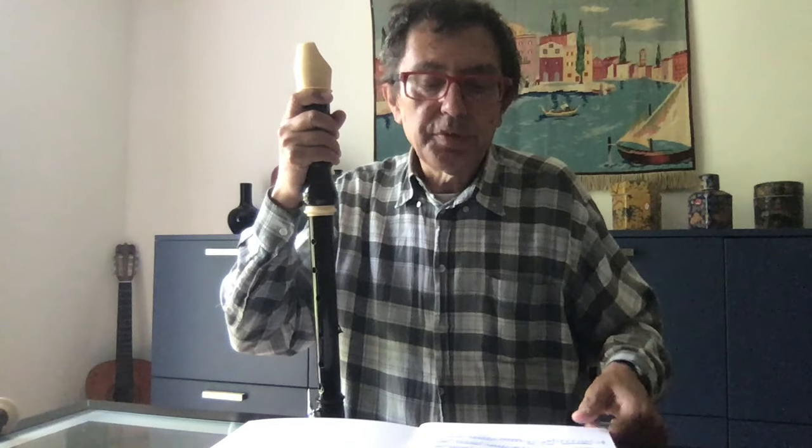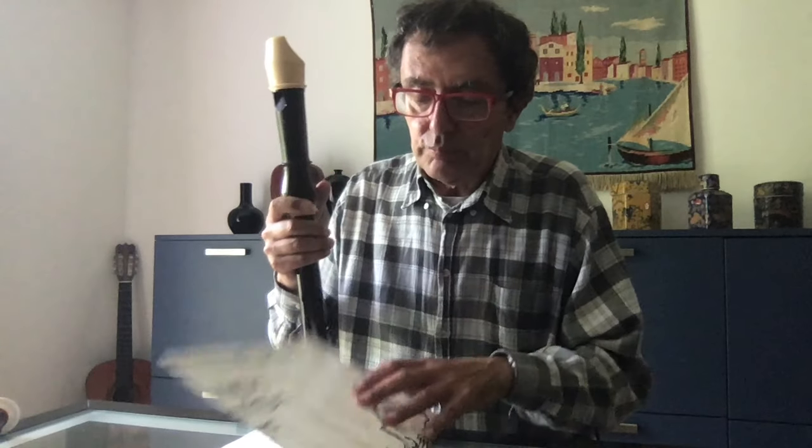I hope you will enjoy this. It's not easy music — it's not impossible, but not easy. Bach is normally not easy. Bye-bye.